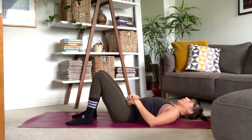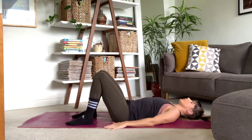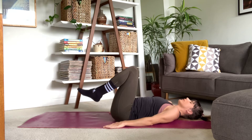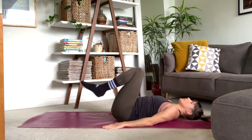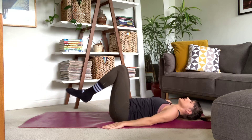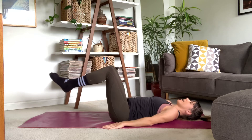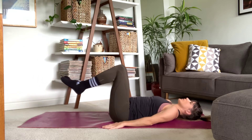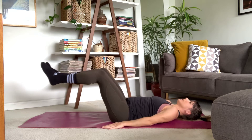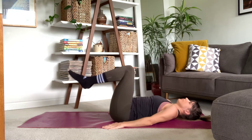Next up — we're going to the reverse crunch. Arms are by your side, knees are bent, and then we're going to squeeze that core to lift the hips off the mat. Slowly lower down and extend those legs. Just take your time here, breathing your own breath pace, squeezing that core to lift those hips, holding that nice tight core as you extend those legs.